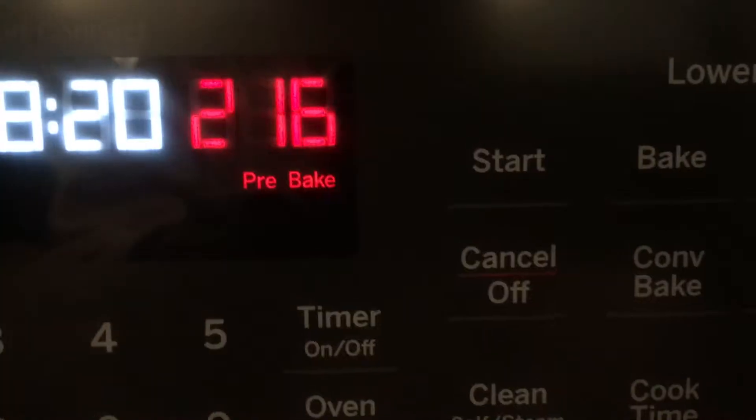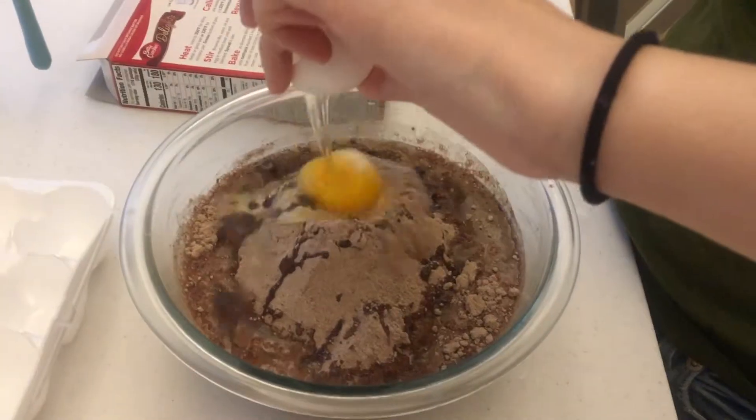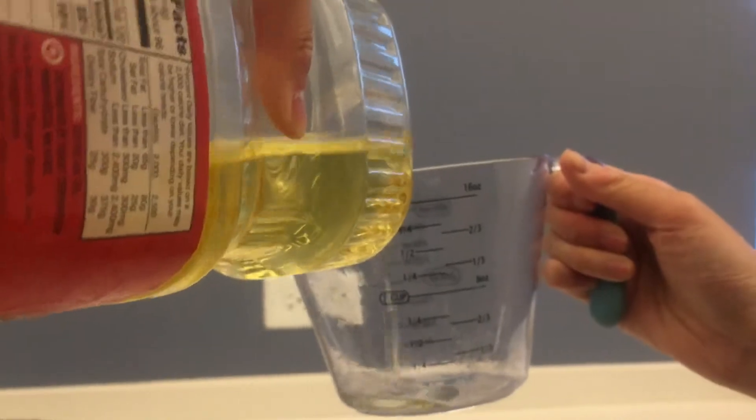Today we are making brownies. You can preheat your oven to 350 degrees. Gather all of your ingredients. Just need one egg, a fourth cup of water, and a third cup of oil.